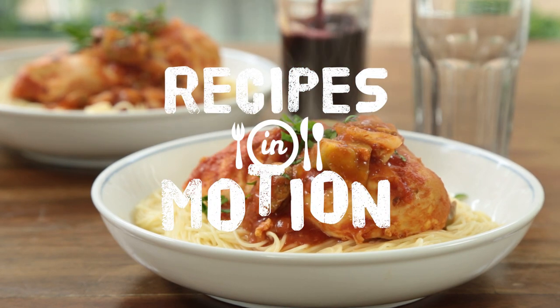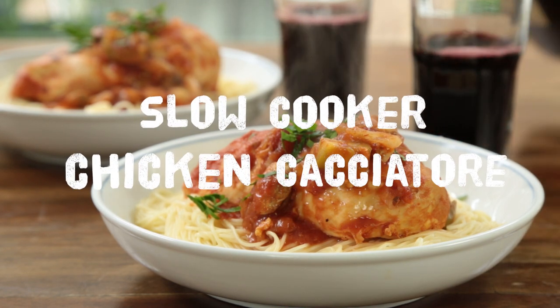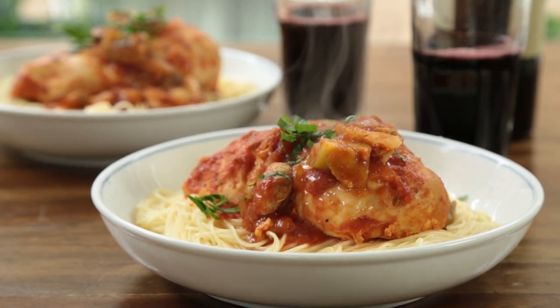With just a few ingredients that you're likely to have in your refrigerator and pantry, you'll have a flavorful Italian-inspired dinner without much effort. All the work is done by the slow cooker. All you need to do is add the ingredients, stir, and set the timer.